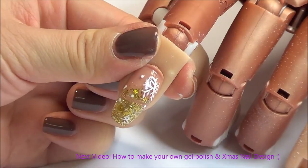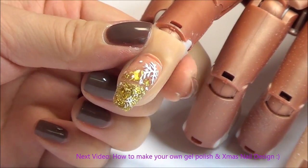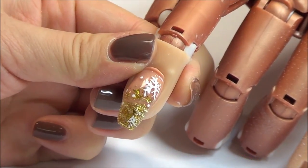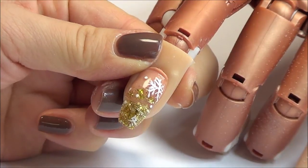In my next video, I'm going to show you how to make your own gel polish with normal nail polish, and of course another Christmas nail design. So please like, share, and subscribe. Thanks very much for watching — I will see you next time.